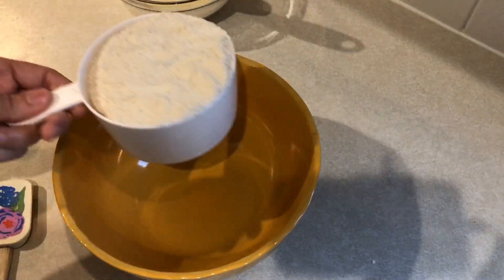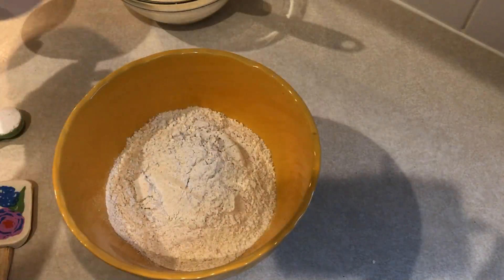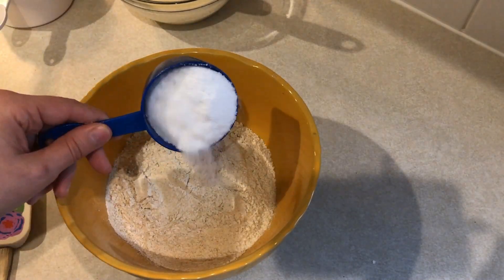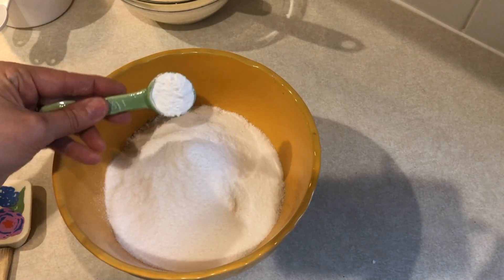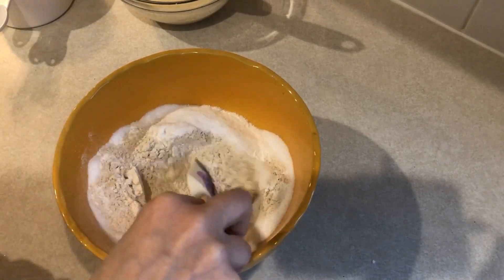For the dry ingredients, you need two cups of the Kodiak buttermilk cake mix, a half of a cup of the Stevia baking blend, and one teaspoon of baking powder. I'm going to get that together and then go grab the butter.